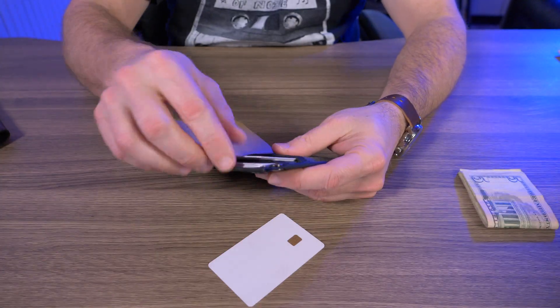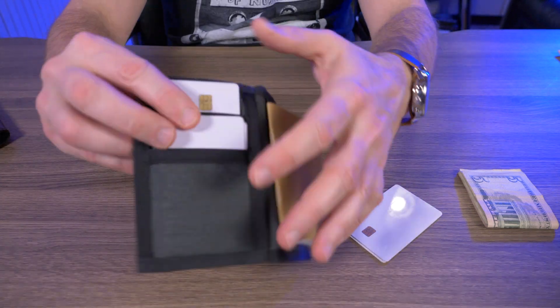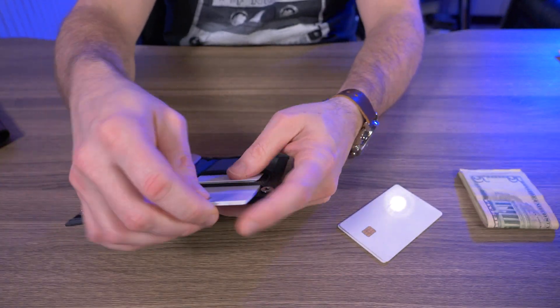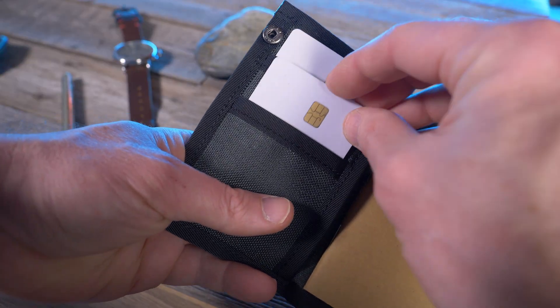For me, I only carry six credit cards, so let's remove one card from each pocket. Of course, that makes it much more manageable. The functionality is there — just pull them all out, do the fan method, or just swipe through. Definitely the functionality is there.